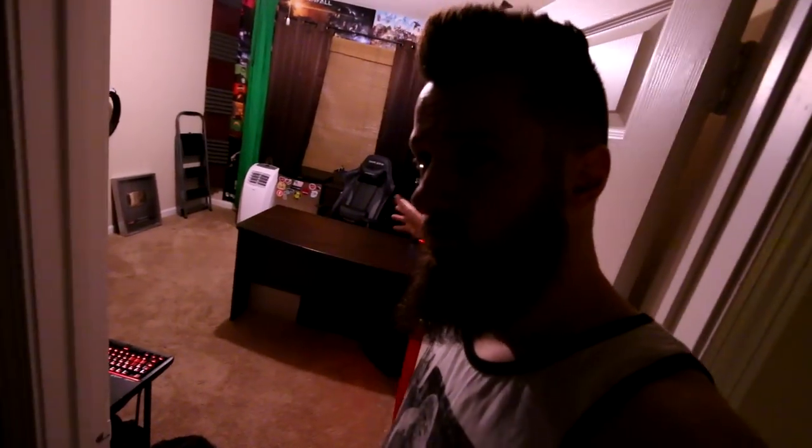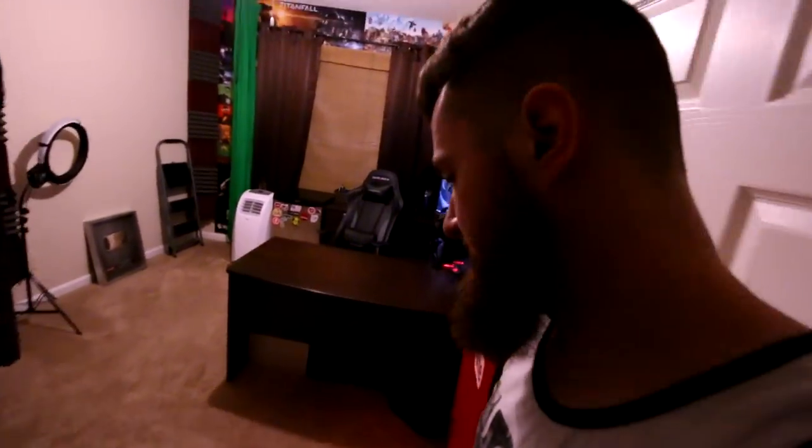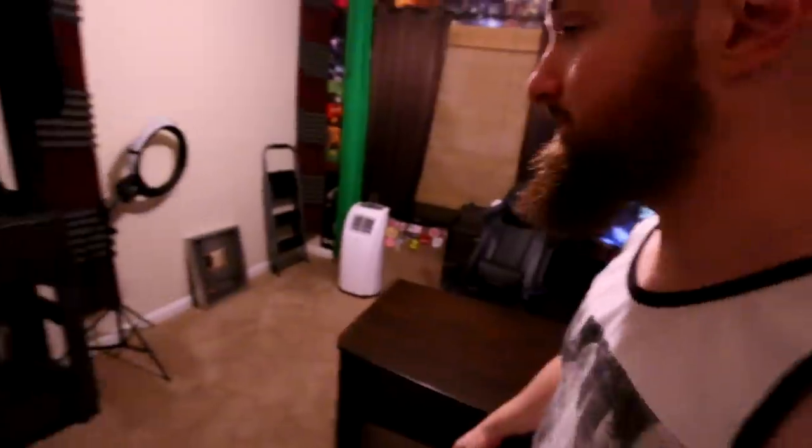That right there is new — that's a new part of the setup right there. All right, don't worry about her. Let's do the grand reveal — this is the room. I don't really know how to do this so I'm just gonna put the camera in front of me and do a pan around.